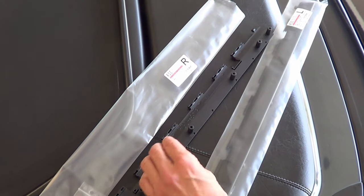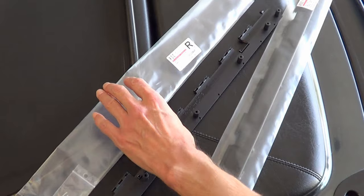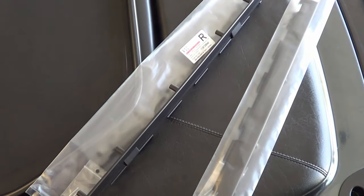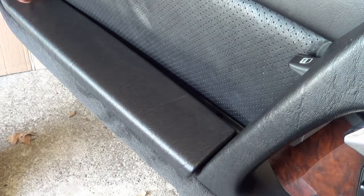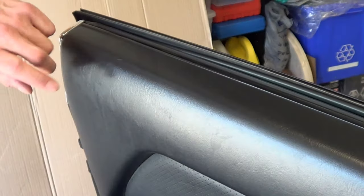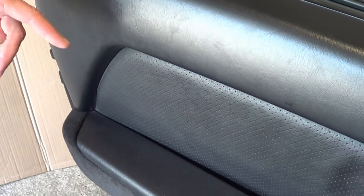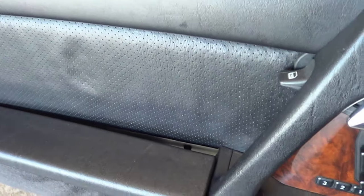Here are the new hinges. They're from this company RSC Auto Technique, and they are made in Germany. Not a lot to them, but they're going to make a world of a difference. To get the old ones out and the new ones in, we need to remove the door panel. I won't show the panel removal as part of this video because I already have a video with a complete step-by-step guide — the link will be shown in the description below.